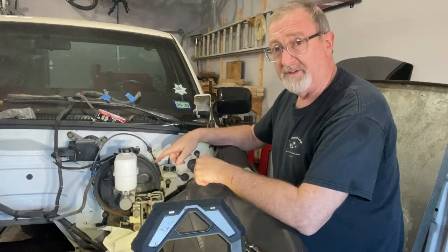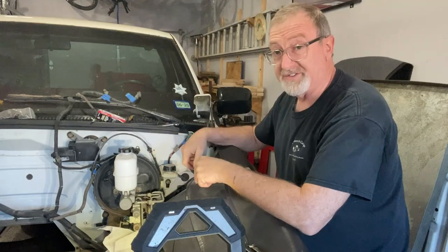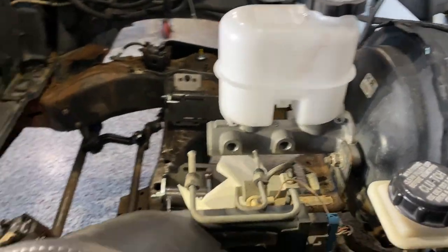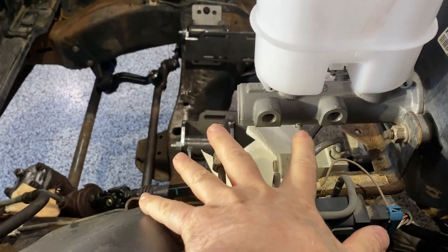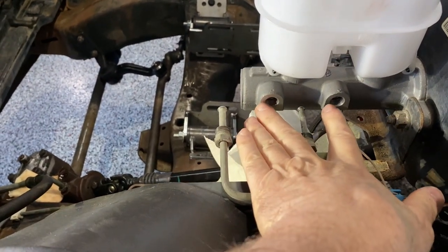The new master cylinder is in place. It's a little shorter, so let me show you a side view. You can see where the old master cylinder lined up based on the two lines — with the new one, those are a little bit further back.